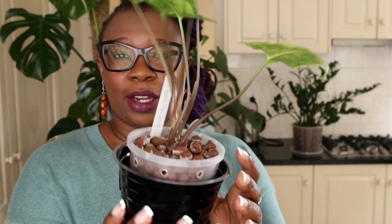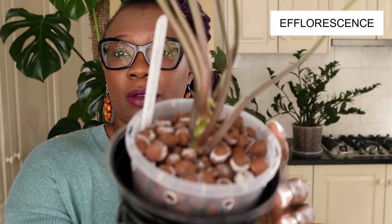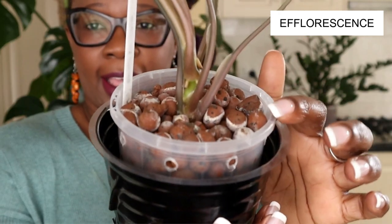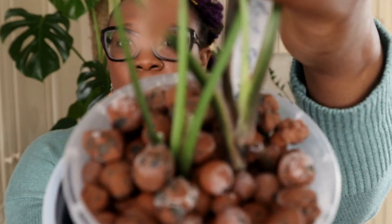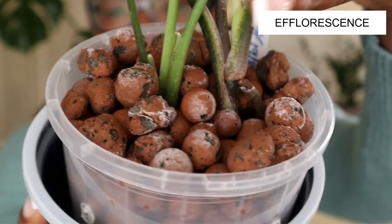I'll show you another plant. This is my Syngonium panda — isn't she gorgeous? She's so beautiful and living in lecker as well, and she also has efflorescence on her lecker — these white bits. I've got another plant here, my Syngonium red spot, and it also has those white deposits on the lecker. That right there is the efflorescence.